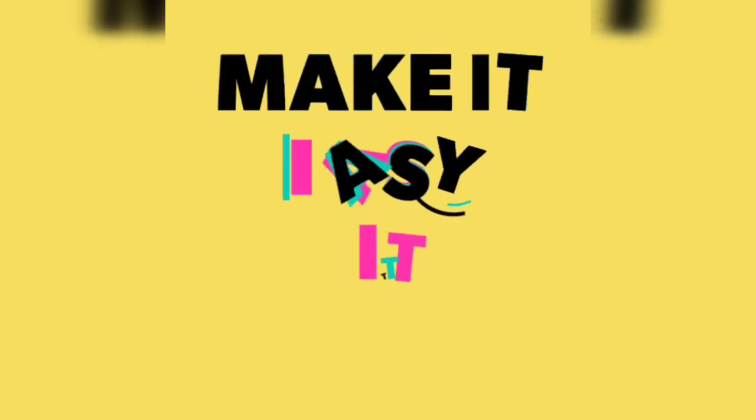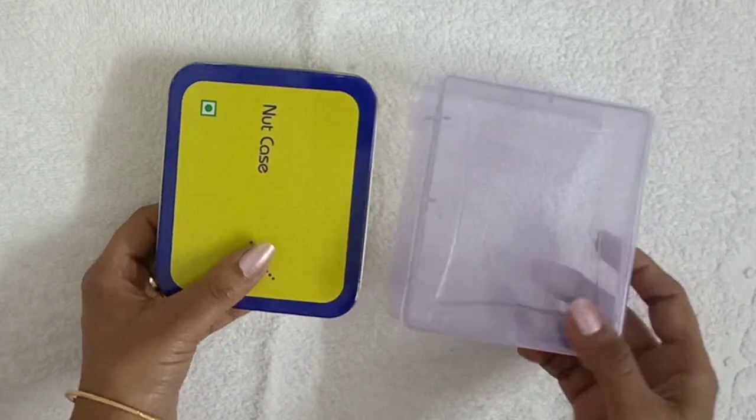Hi friends, welcome to my channel, Make it Easy with Deeps. Friends, in today's video, I have a ring organizer.